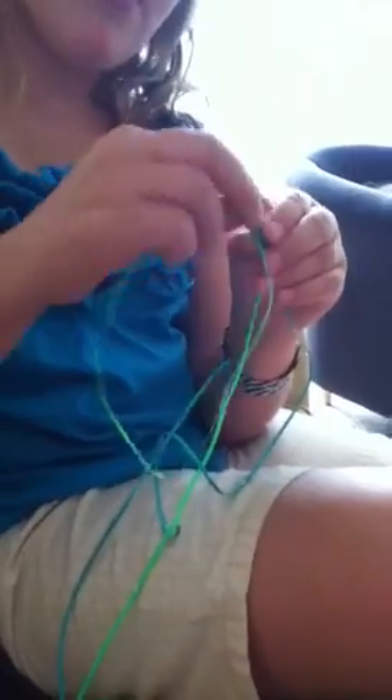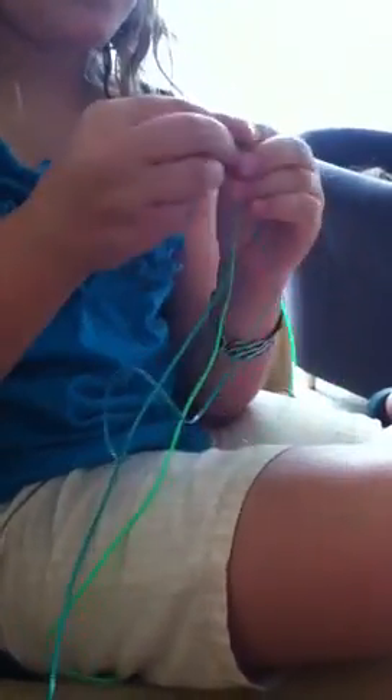And then you bring this string over and under, kind of like the regular box stitch. Over and under. Then pull.